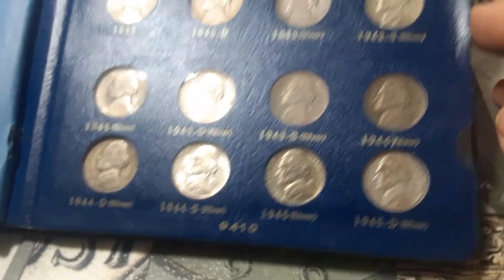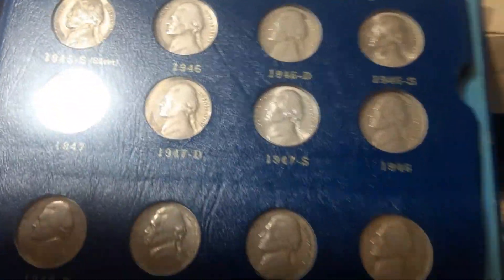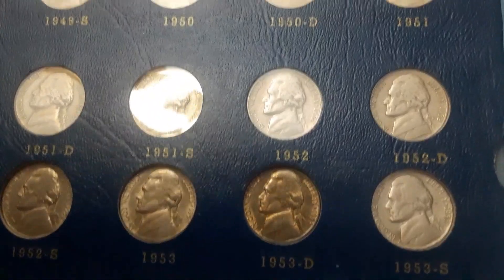Hopefully we can get something out of these two boxes. They got that darker blue color box now so I don't know if we're going to get circulated nickels or they're going to be uncirculated 2023s. We will just have to see in just a second.